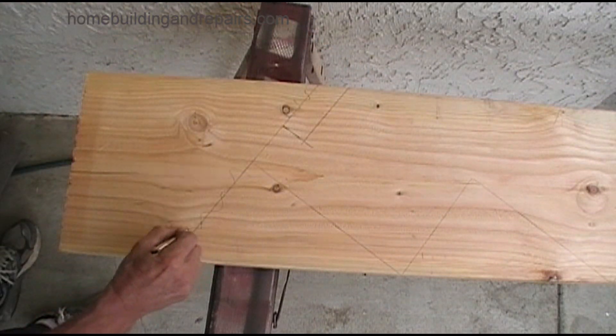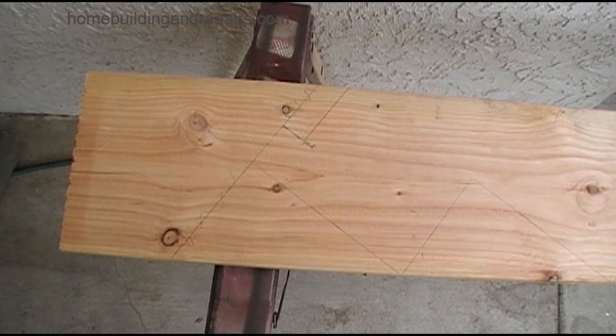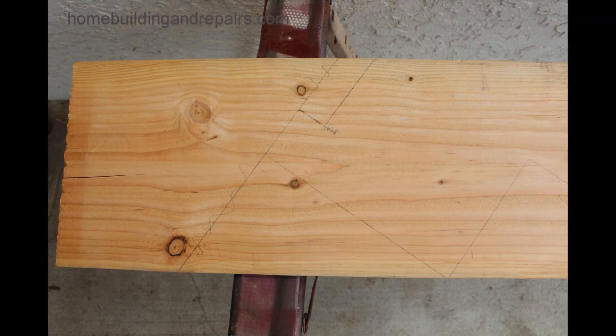Don't forget to scratch out all of the pencil marks so you don't get confused when you're cutting the stair stringer. A lot of times I've seen people cut the wrong lines — I've even done it myself. So anyway, that's it for this example.